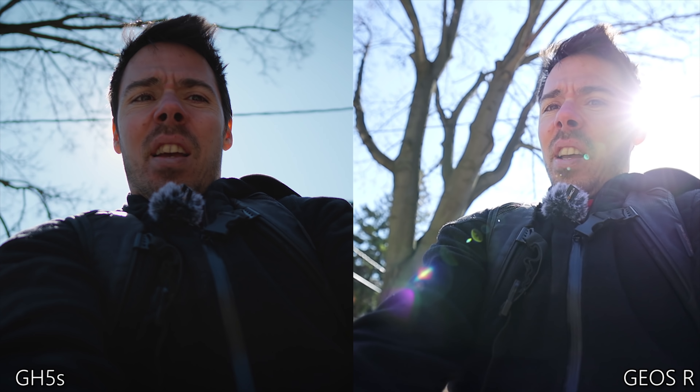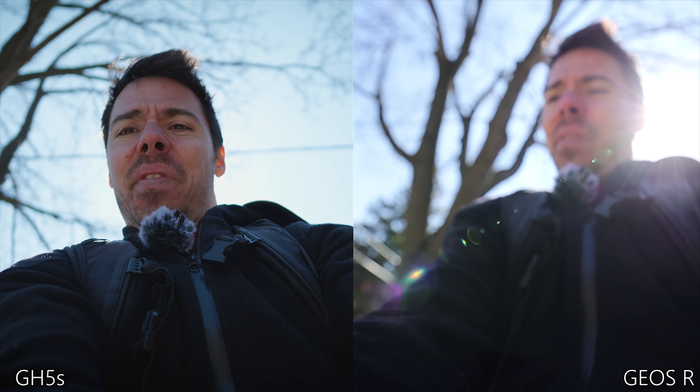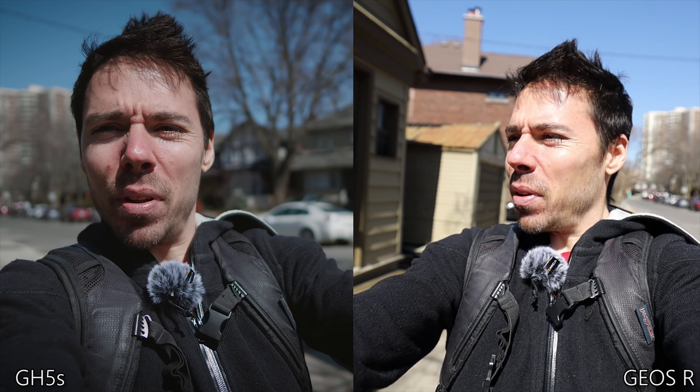As a bonus test nobody saw coming — we've got the GH5S on the right with the best stabilization this world has ever known, versus the Canon EOS R with autofocus on. Are we seeing the dynamic range difference I think we should be seeing? There's just something so much more pleasing about the GH5S — the highlight dignity.